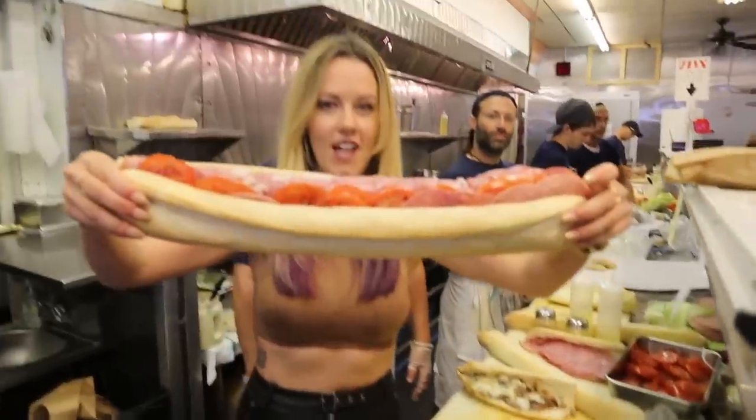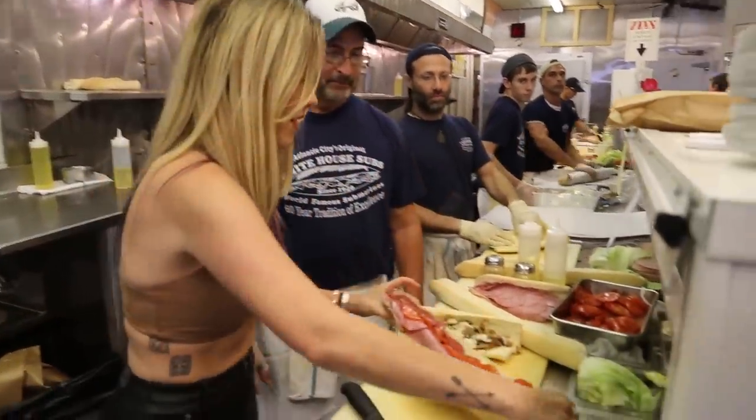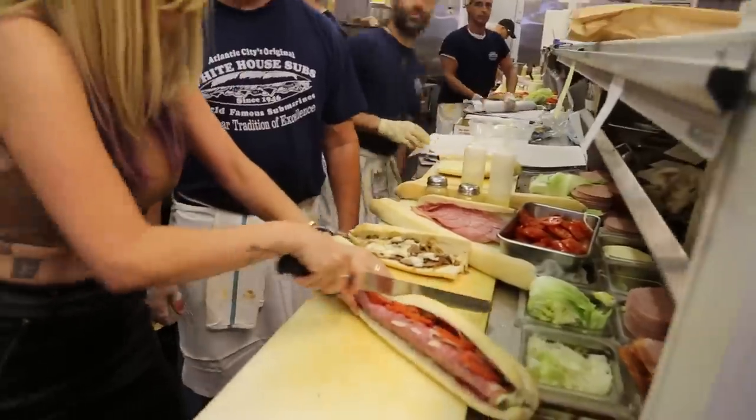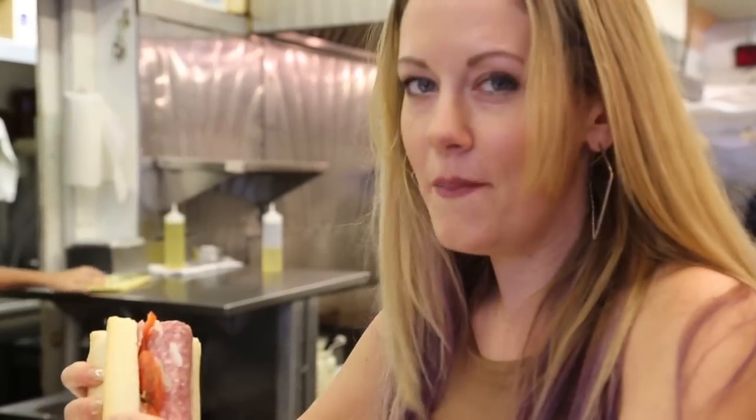Rolled Italian sub. That is one monster sandwich, but it looks awesome. I'm ready to dig into this handmade Italian sub.